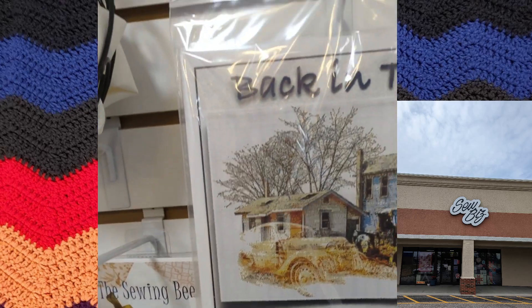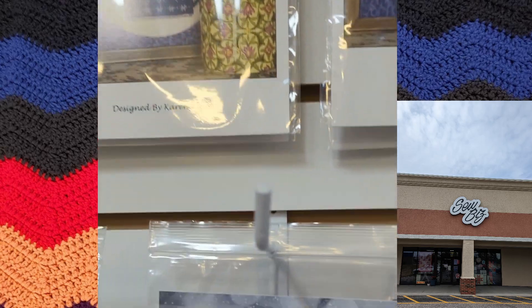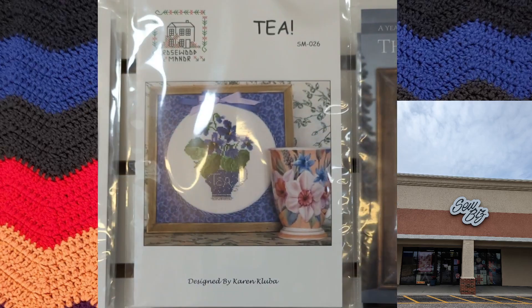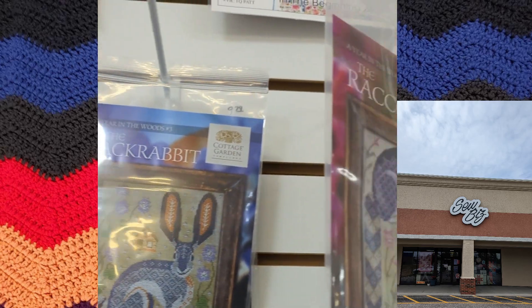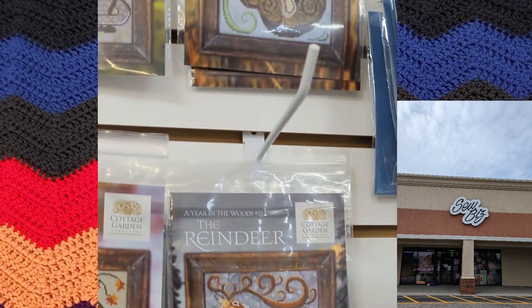I don't know if any of these were stamped cross stitch — where you can buy it already stamped so you know where to start — or if you had to know how to start one of those yourself. I really didn't look too much into these but I wanted to get them in the video in case there are any cross stitch people out there watching.